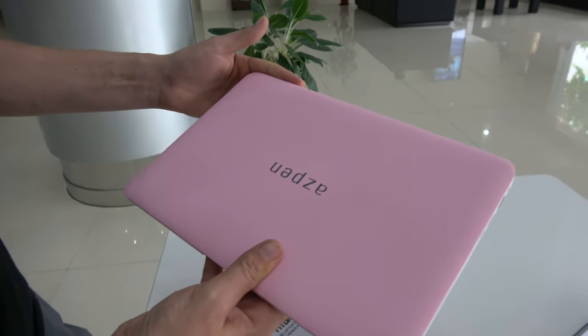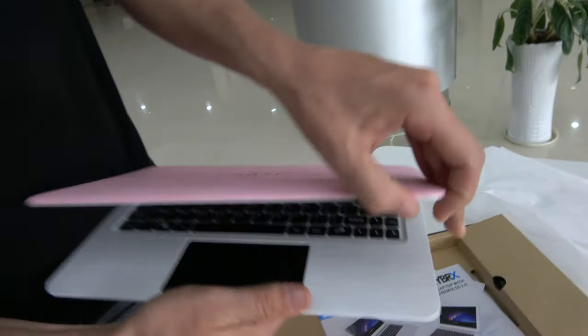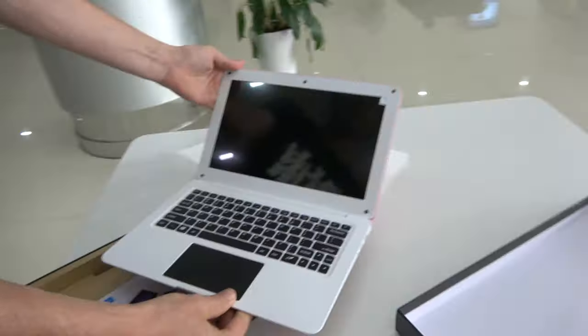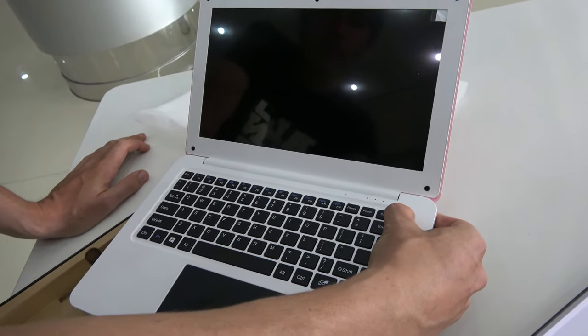I don't know what the retail price will be on this device. I know they were doing that price as a promotion on Kickstarter. So if you were lucky enough to back this product, you should be getting it in the next couple of months. It's running Remix OS, and there's also the option of running Android 5.1.